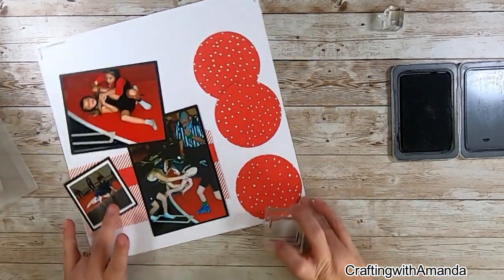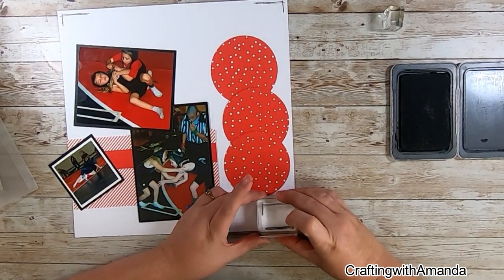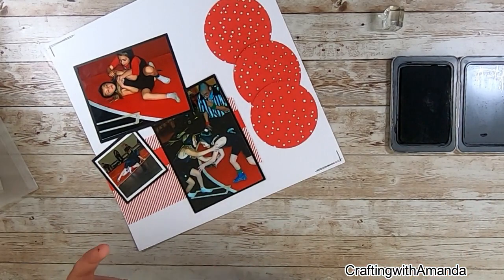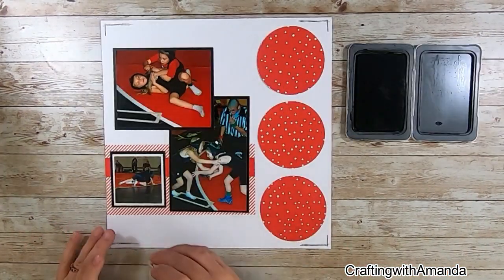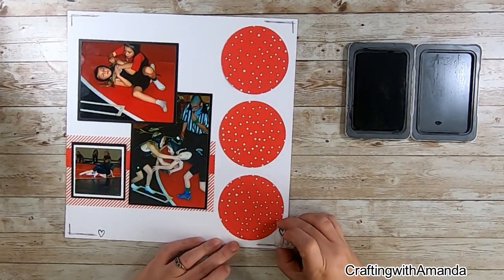This is one of the first layouts I've been able to just play with. I didn't have it for any collaboration — it was just me, back to the basics of scrapbooking my photos to preserve these memories for my family.